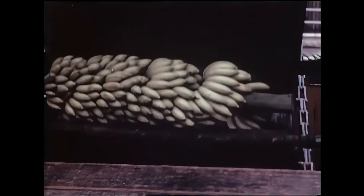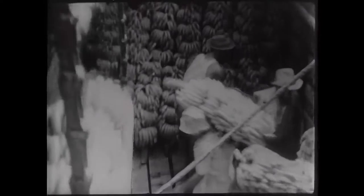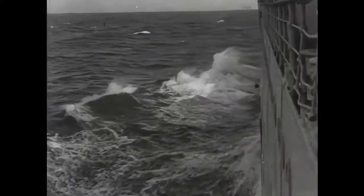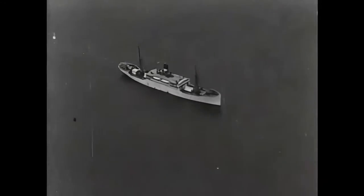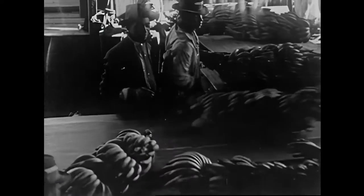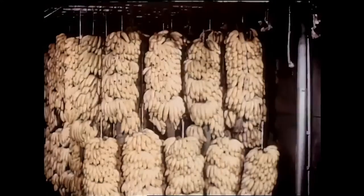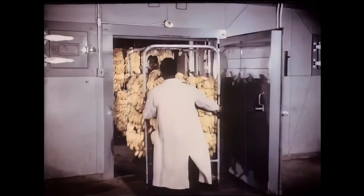An inspector watches each bunch as it comes aboard. Arriving at their destination, the green bananas are bought by the wholesaler, who hangs them on racks in a warm ripening room. Now a bright golden yellow, the bananas are ready for market.